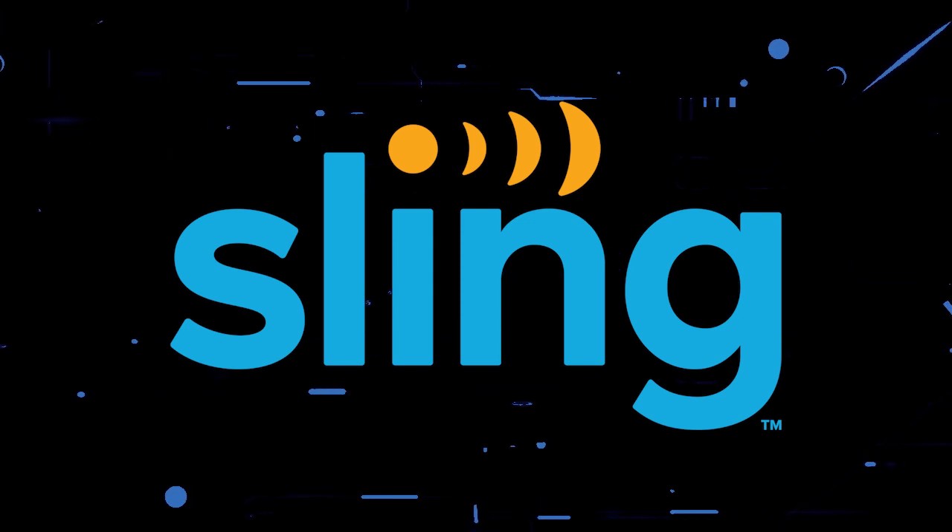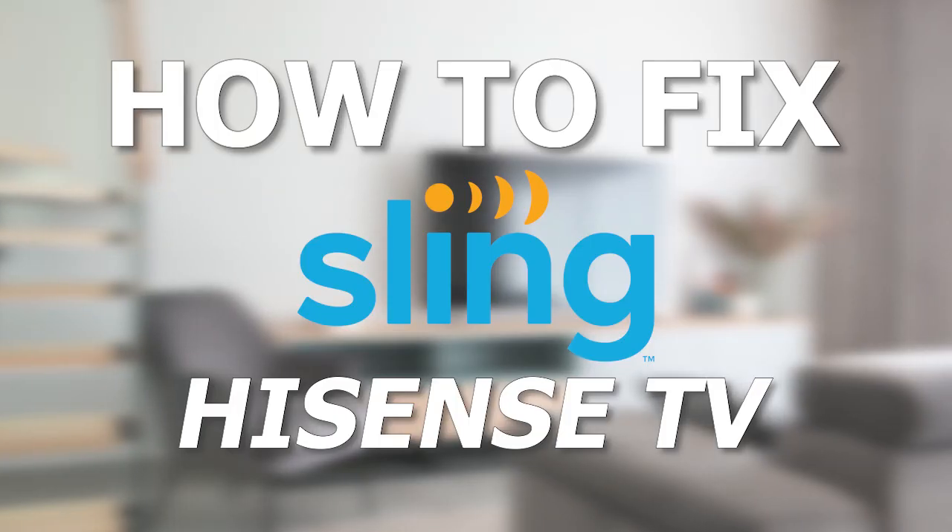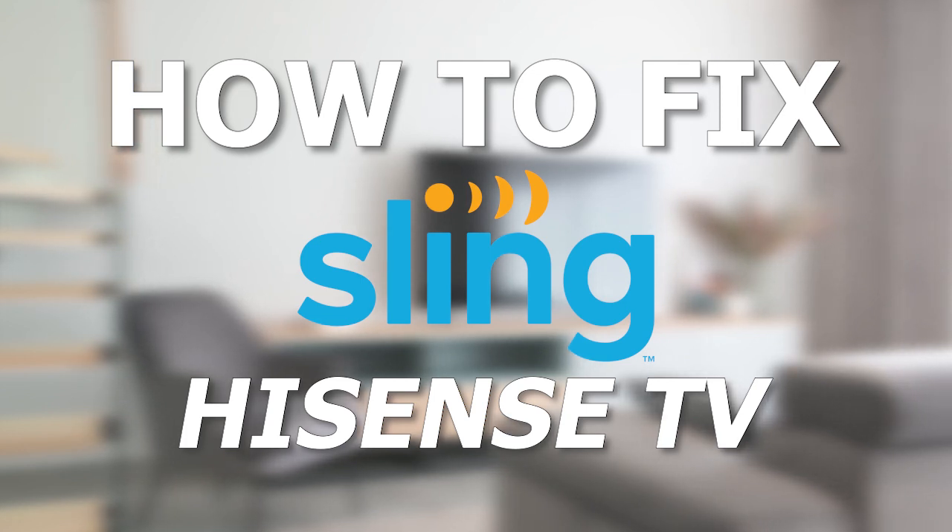Nothing can be more frustrating when you sit down to watch one of your favorite programs on Sling TV and you run into issues streaming it. Well, in today's tech video, I'm going to show you how to fix the Sling TV app if it isn't working on your Hisense Smart TV.